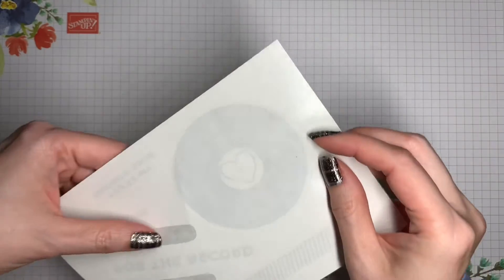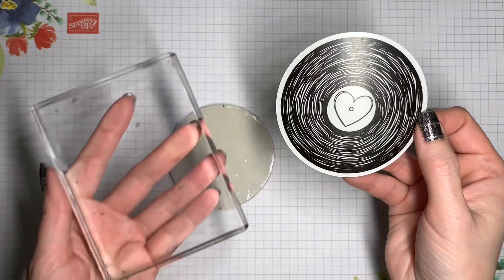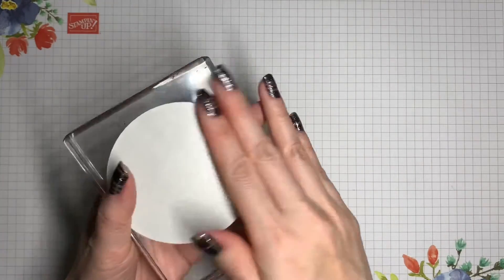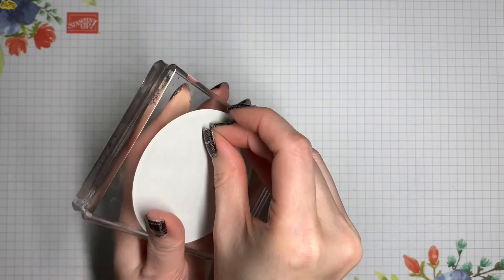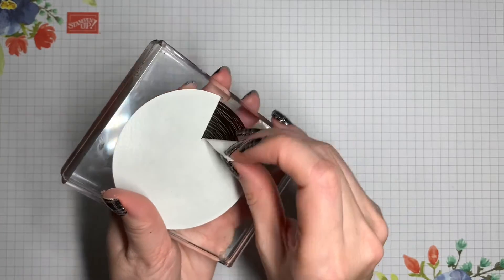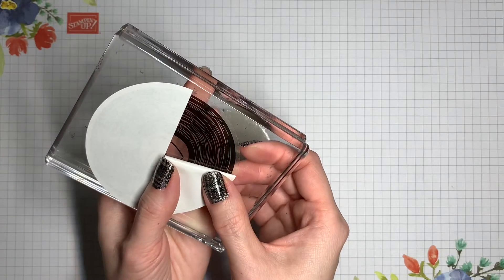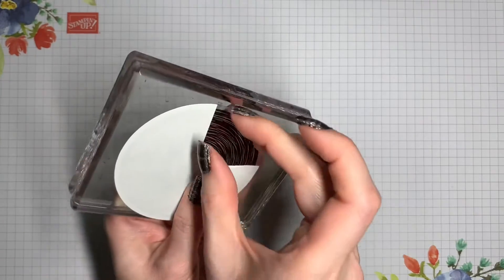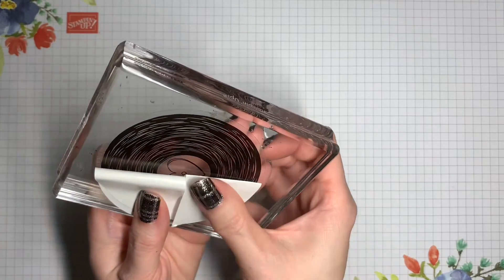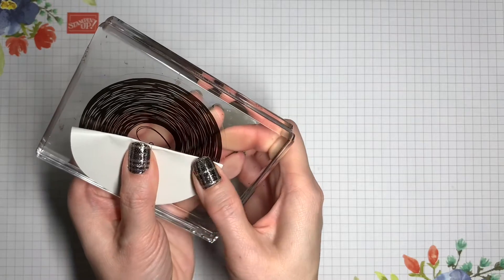I'm just going to double check and make sure that I've got the top at the top. Now I will take my sticker and peel it off, and place it onto my acrylic block, because I prefer this method most of the time — I find that it helps me be more accurate. I'm going to start to peel the backing off, but only halfway, just to where the middle of that heart is, and then on this side as well, just to the middle of that heart.